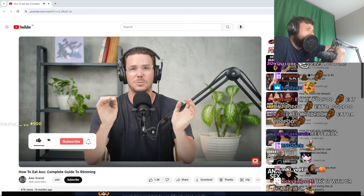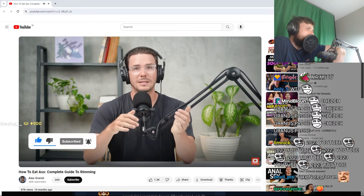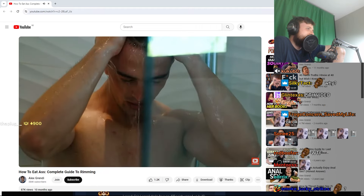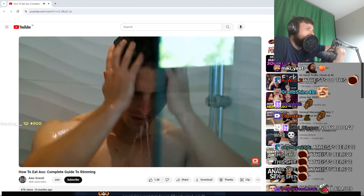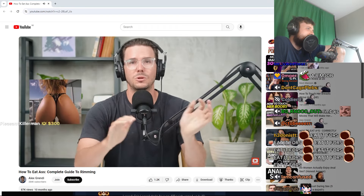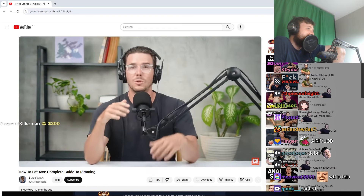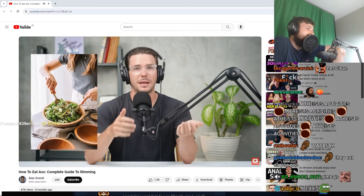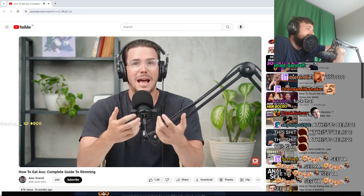Of course, you'll want to take a shower right before to rinse off any sweat and wash with soap to make sure it's clean as a whistle and there's no debris hanging around down there. Also be sure you or your partner have a clean diet that day and nothing that gives you gas — you don't want to be holding back gas when you're trying to receive pleasure.